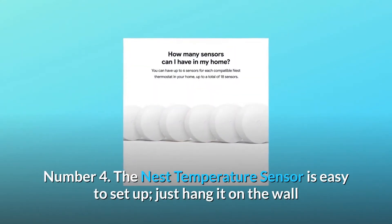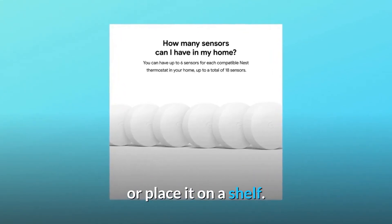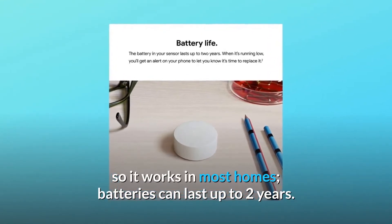Number 4: The Nest Temperature Sensor is easy to set up — just hang it on the wall or place it on a shelf. Number 5: The Nest Sensor runs on batteries so it works in most homes. Batteries can last up to 2 years.